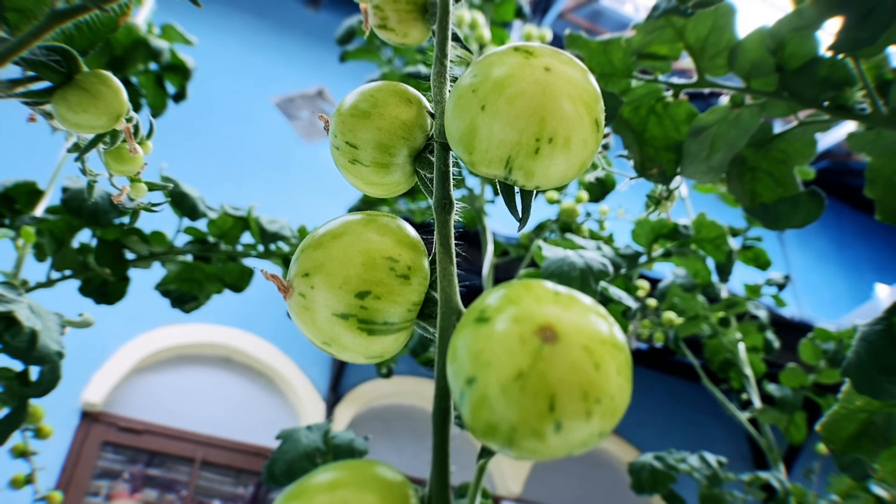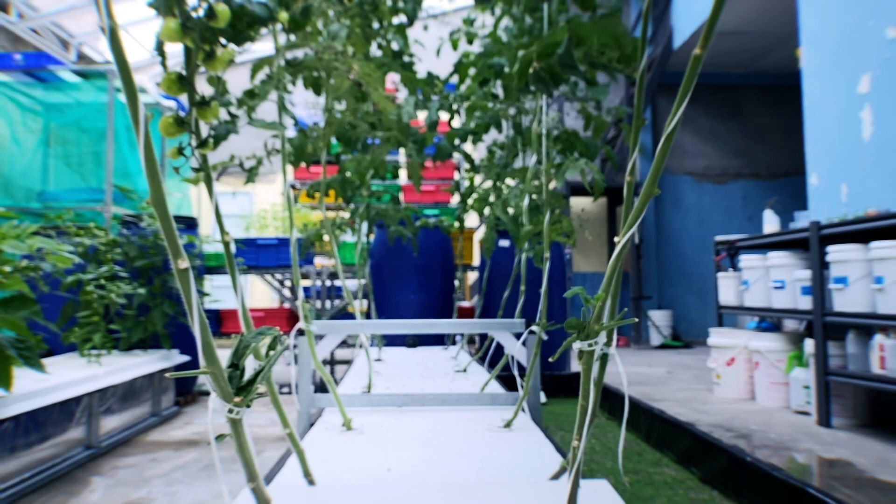Hydroponics is space efficient, conserves water, and eliminates soil-borne diseases. But is there a low-tech solution for growing hydroponically?